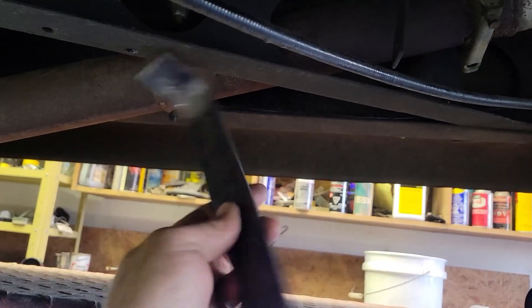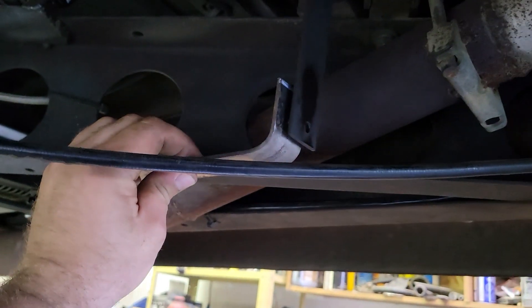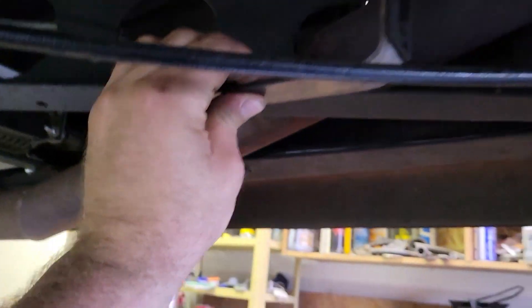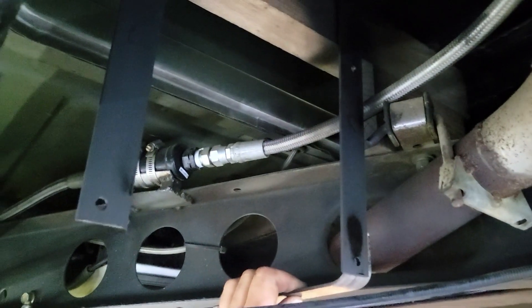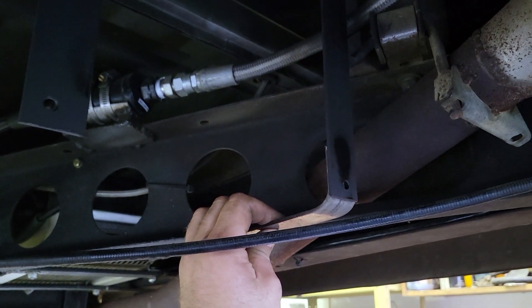Paint it black and put it back. Sticking to the keep-it-simple-stupid method, I just bent a piece of flat iron. This is going to go up against like that, and then anchor to that hole there. So that'll hold the fan from flapping in the wind.